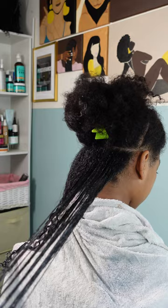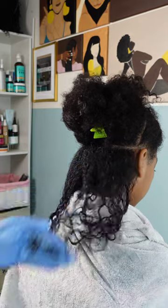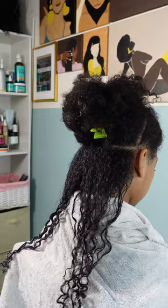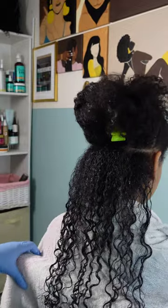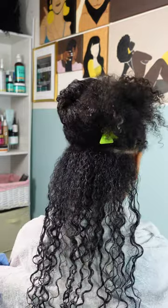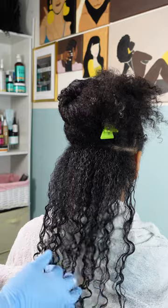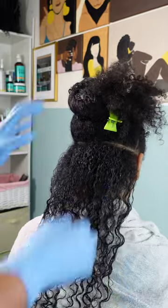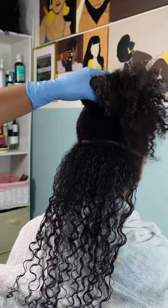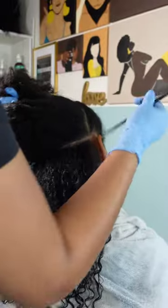I'm trying different methods — raking my fingers through is usually my number one method, but you can also use a boar bristle brush to help smooth and clump the curls together. Here I'm trying a shake-and-go method to see how defined her curls are going to be. After the first section, I realized my section was a little too big, so for the next section I'm going to go a little bit smaller — this is all trial and error.